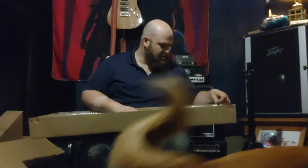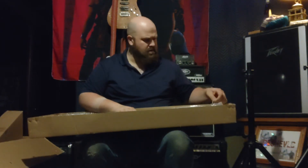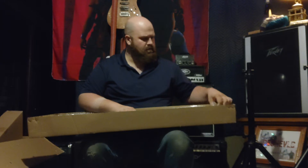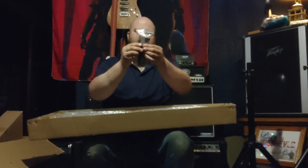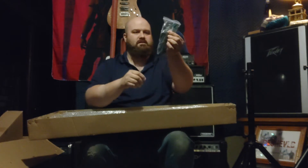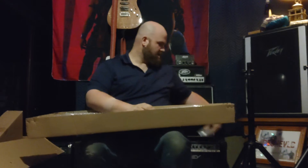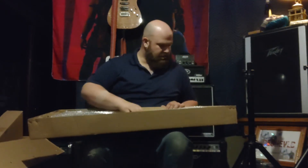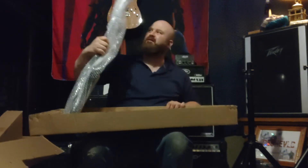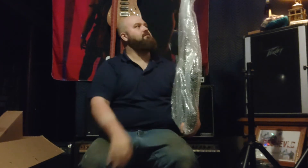I always look to see if there's any damage. I don't think I got any B-stocks — I think these are all brand new. So with a brand new one, you get the cheap cable, which is nice to have for linking stuff together. They also gave me a 9-volt, which is good because I go through 9-volts like crazy. And here's the guitar. It's wrapped pretty good.